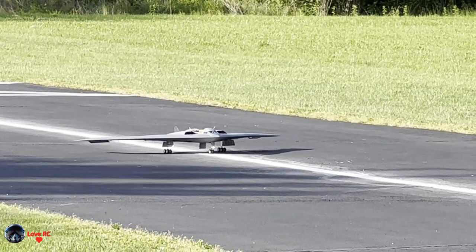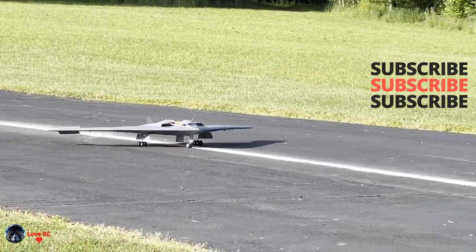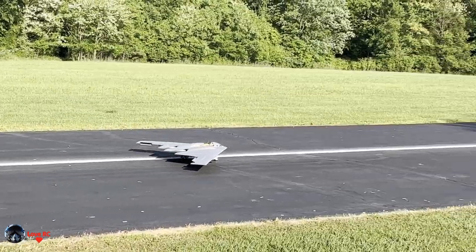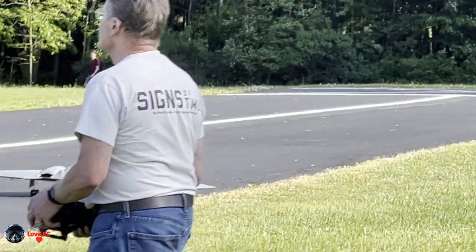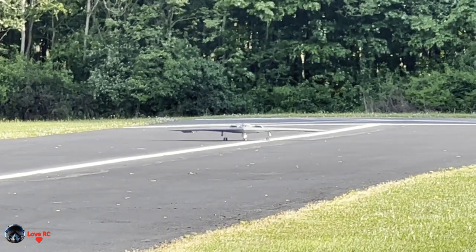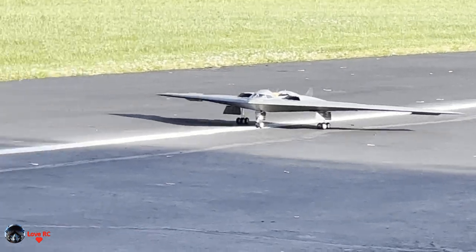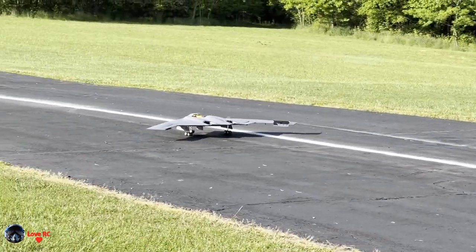I can see stuff moving. I might go to the other one — coming through the wrong way — okay, that's suspension, a little bit left.